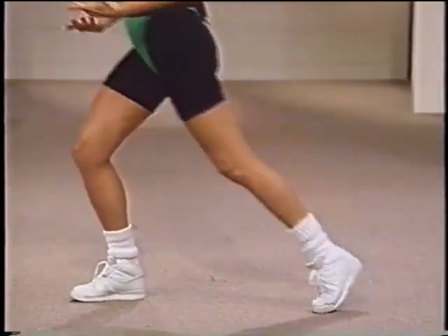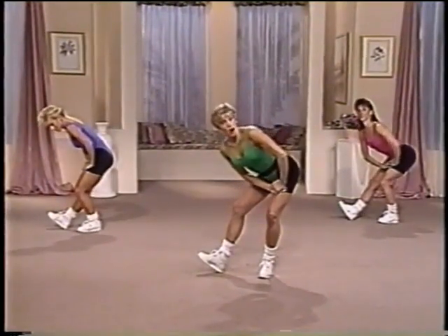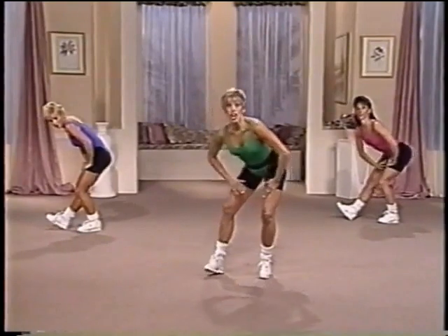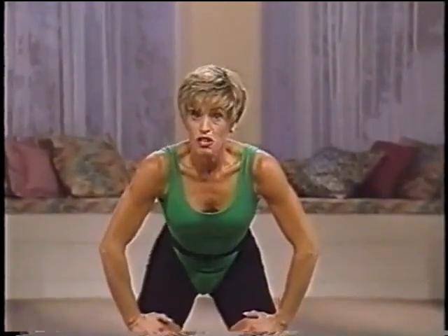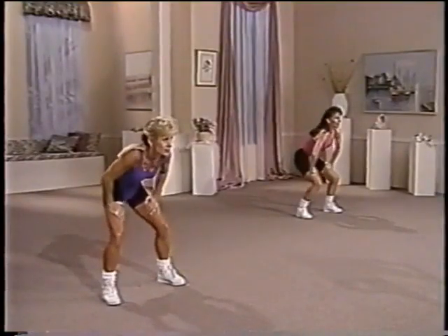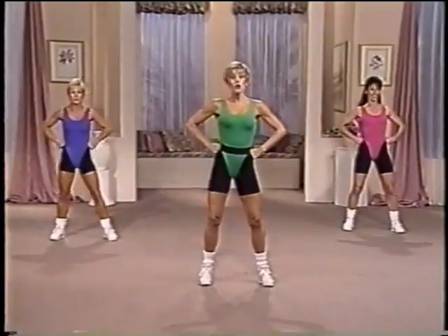Hold it there. Slide the back foot in. Sit back and hold. Four. Three. Two. Now bring it center. Squat four. Great. Now round and release. Up. Two. And release. Now take it to the top slow. You've just completed the warm up. Let's go on to lower body toning.